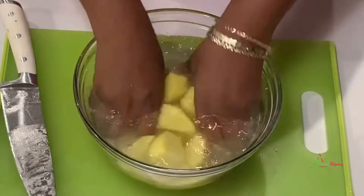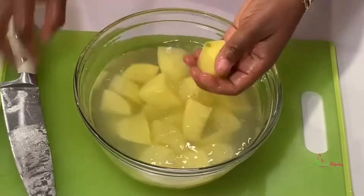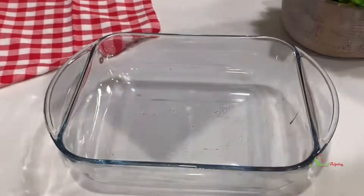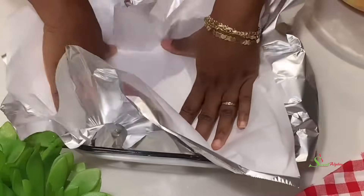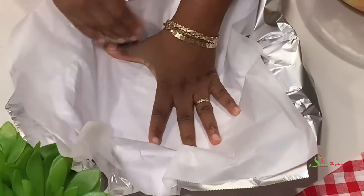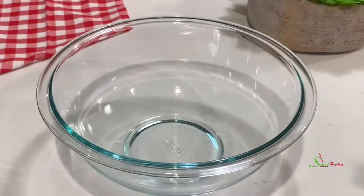Now go ahead and line your baking dish with foil paper and parchment paper. The parchment paper is totally optional — if you do not have it, do not worry. I like to use it, but you don't have to.